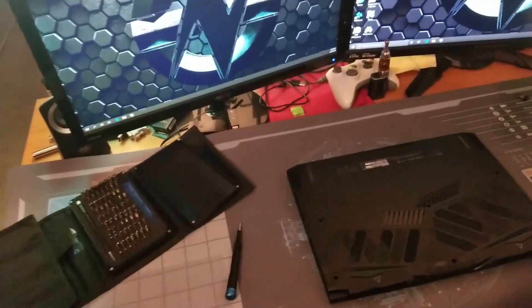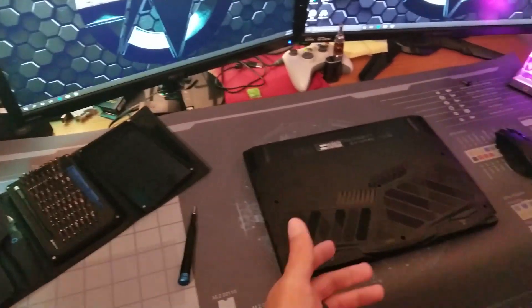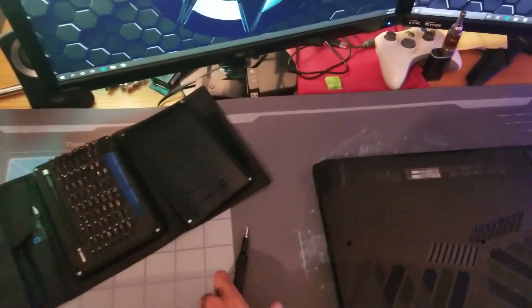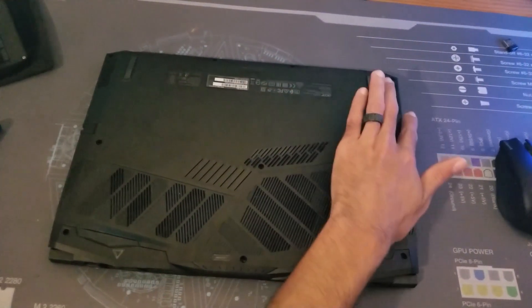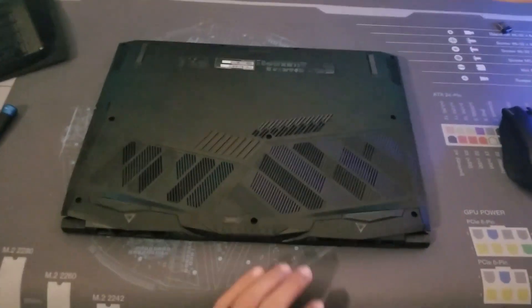Before we get started, you want a small Phillips head screwdriver. I've got the iFixit ProTec tool kit — Gamers Nexus also has a kit — but the particular bit I'm using is a J00. You just want to unscrew four screws up front, three screws in the middle, and three screws in the back.